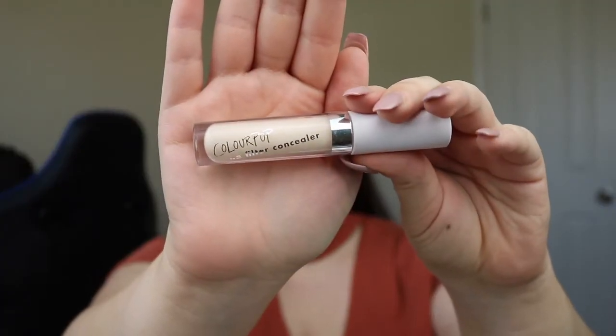And then I'm going to use the ColourPop No Filter Concealer — this is the lightest shade, I think it's 05. I just like bathe in concealer. It looks like I'm using a ton, but I'm really not using that much, it just spreads out a lot. And then I'm just taking my Beauty Blender and blending all of that in.